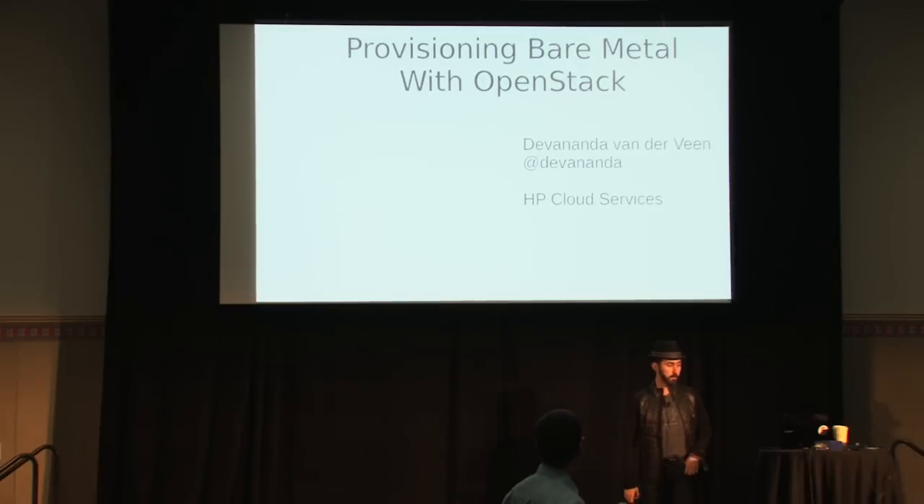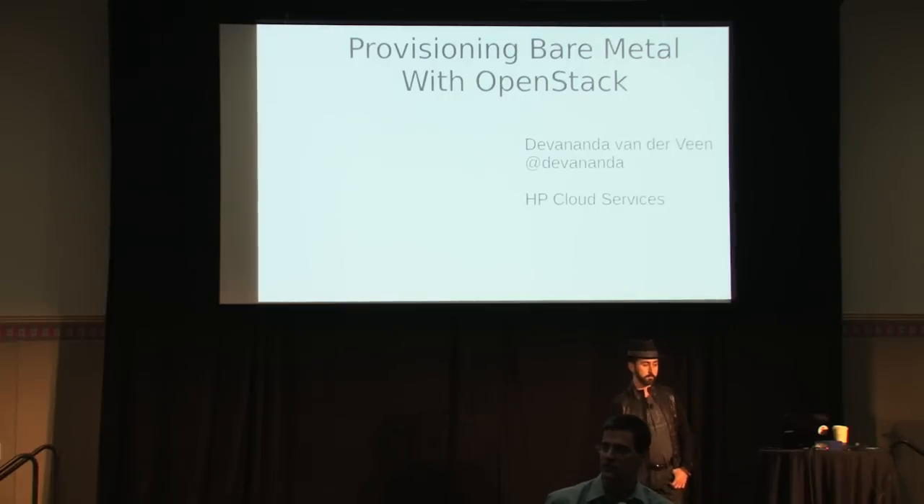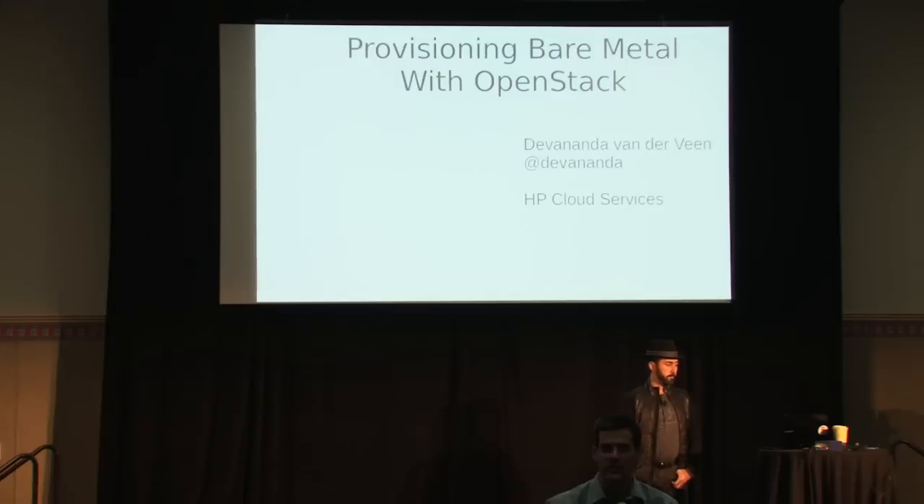This is expectedly a very popular talk, not just here at the OpenStack Summit. Deva has given various variations of this talk about four times. Last time I saw him do a variation was at Linux Conf AU in January in Australia. So this is about provisioning bare metal with OpenStack. Please give Deva a very warm welcome.